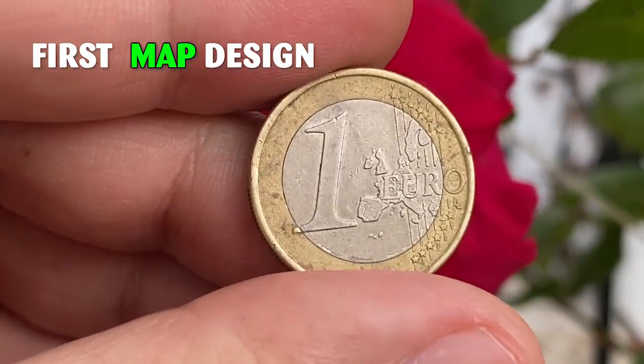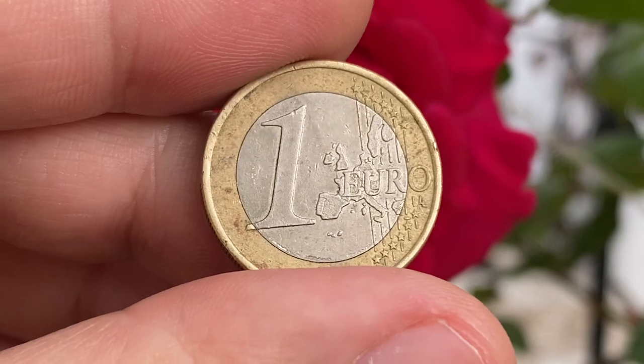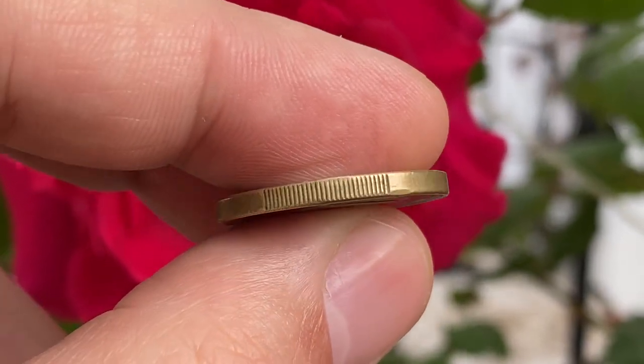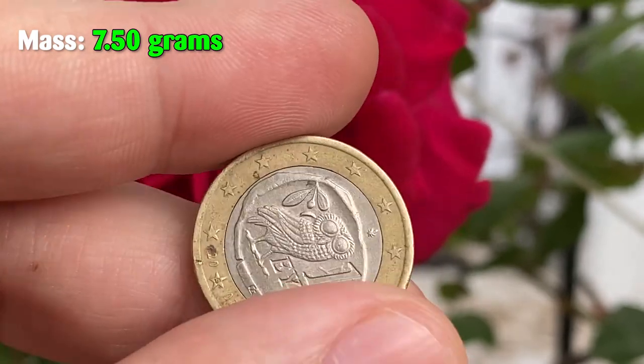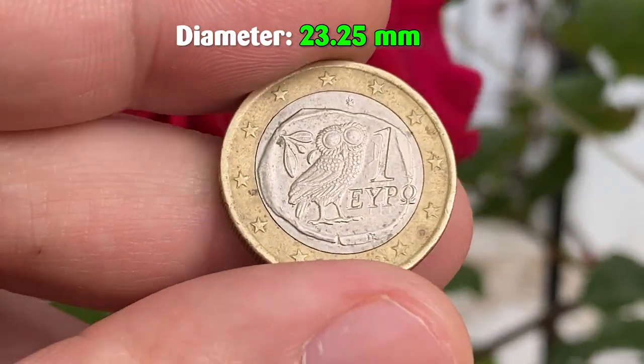This is the first map design on the reverse of a standard circulation bimetallic coin in the European Union. The composition is copper-nickel clad nickel inside a nickel brass ring, with a weight of 7.50 grams and a diameter of 23.25 millimeters.